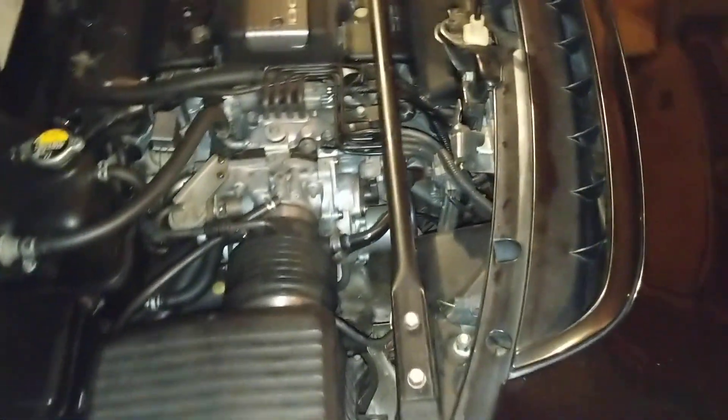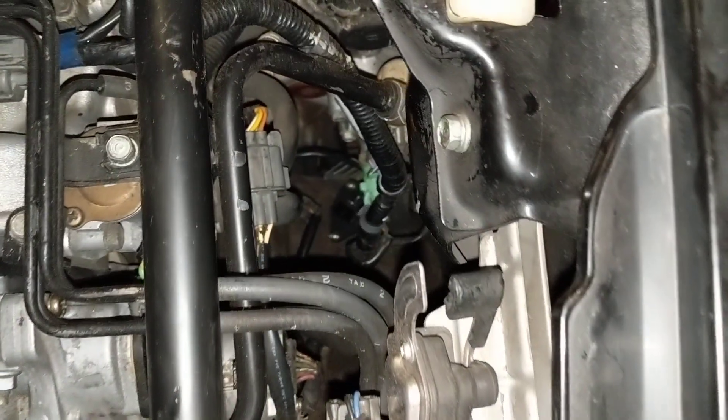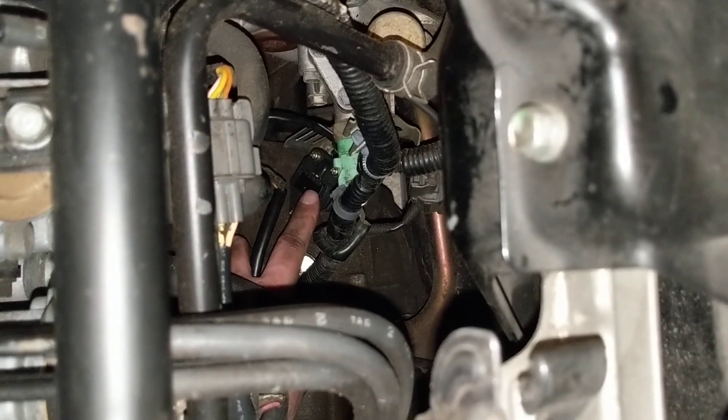If you need to replace the vehicle speed sensor on your NSX and you don't know where it is, it's right down there — the back of the transmission. That's it right there.